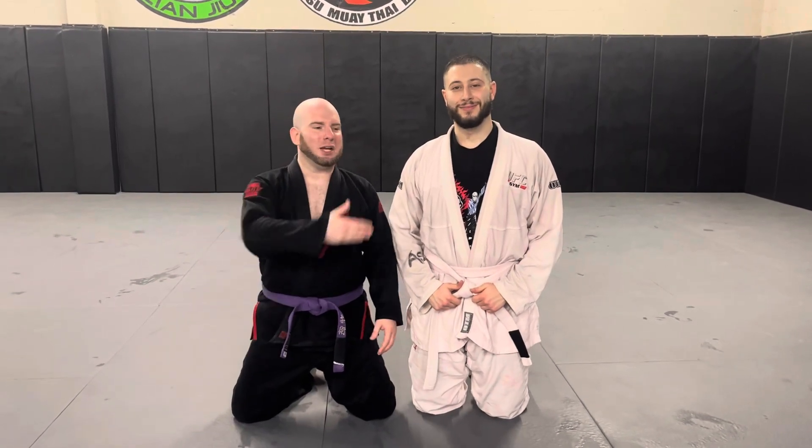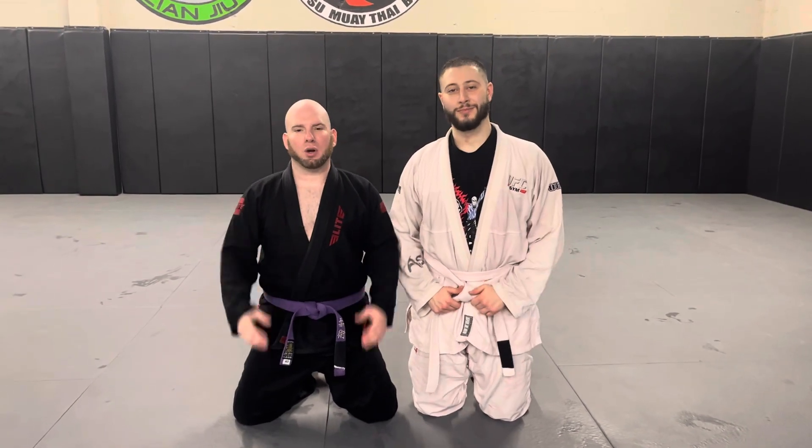What's up guys? It's Dan from Half the Battle. I'm here with MatiWizDoes. Today we're going to talk about the straight arm bar.